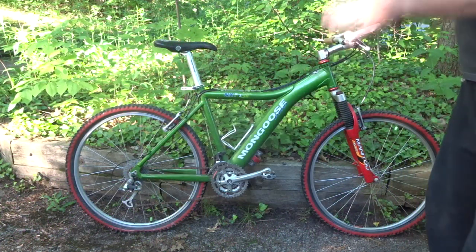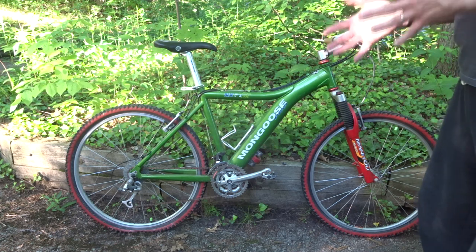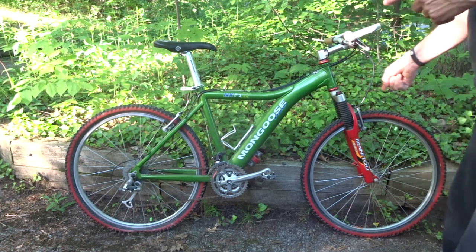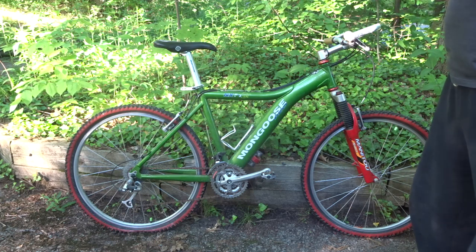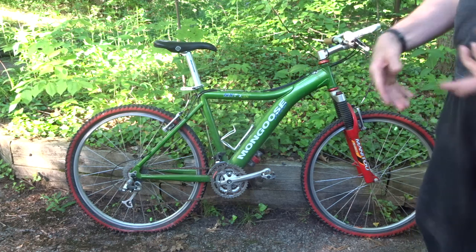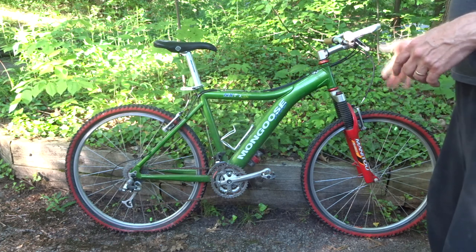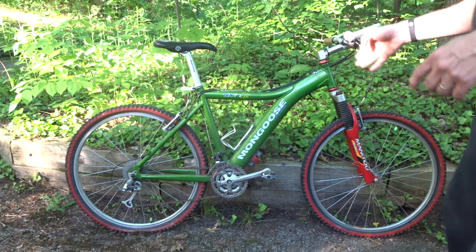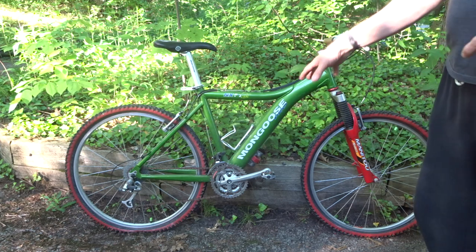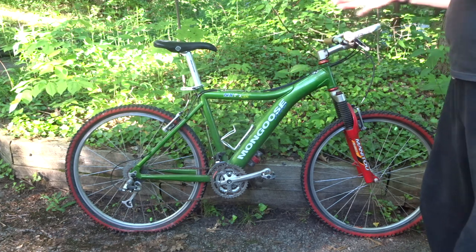I spent a good 15 minutes going back and forth between the two bikes on the pros and cons. The deciding factor was the fork — the 21R on the GT was pretty much seized and I've already got videos on that, whereas I have no videos for Manitou forks at all, so that's definitely why I went with the Mongoose. And I didn't pay an extra 20 bucks — I actually paid an extra 10, so the total cost of this bike was 50 dollars.